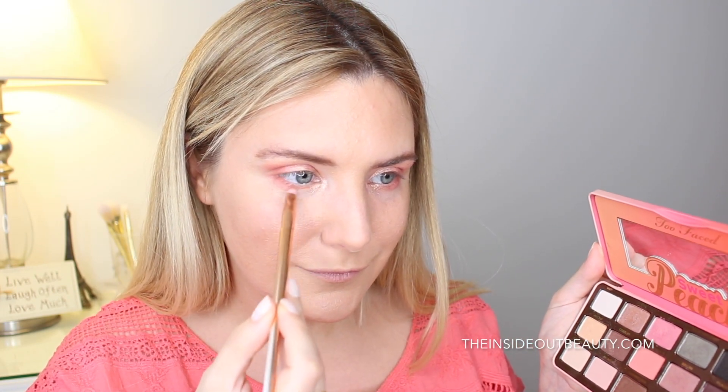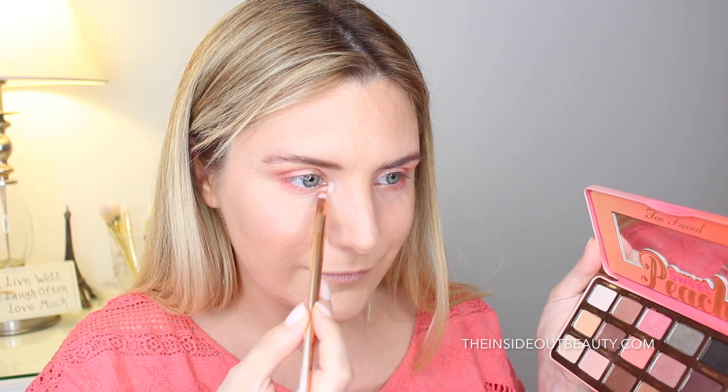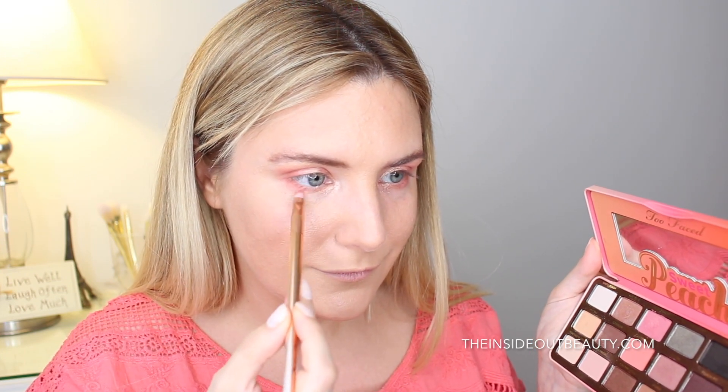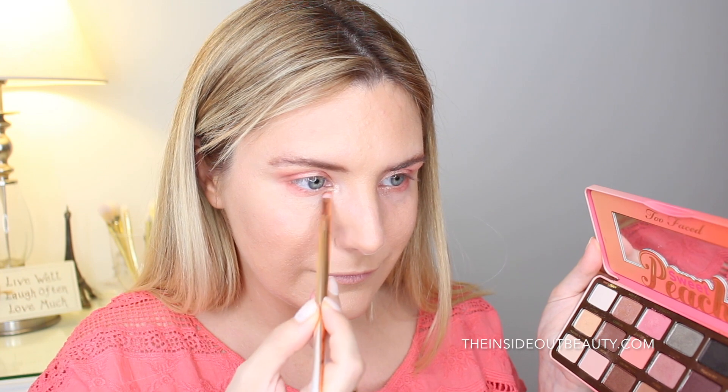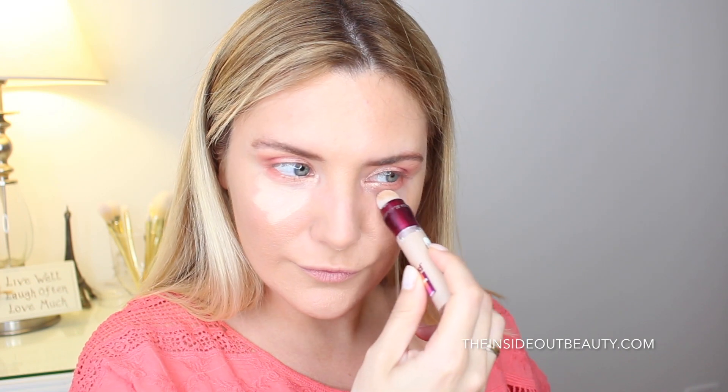Using a small angled brush, I'm going to be extending lashes from the inner corner to the inner lower lash line. Please disregard my crazy bangs — I'm really hoping they will grow out soon. Now it's time to conceal the under eye area using the Maybelline Age Rewind Concealer in the shade Light.